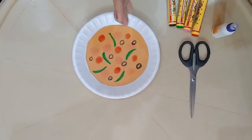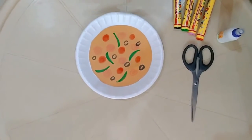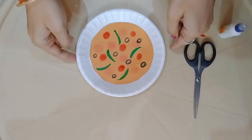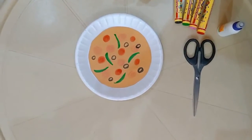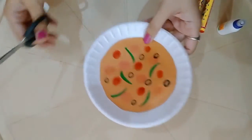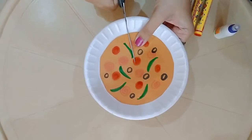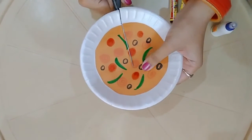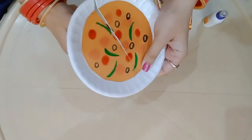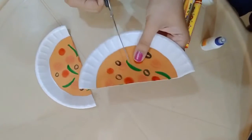Now let's also learn a mathematical concept of fractions using the activity we have created. For that we have to cut our pizza plate into eight equal slices. You will require a scissor to cut the thermocol plate into eight equal parts. You will require the help of a parent or an adult to cut your pizza plate into eight equal slices.